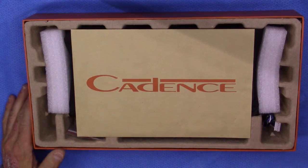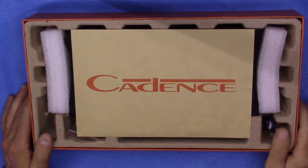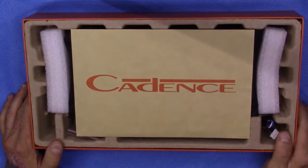Welcome to another Cadence Tech video. This is going to be an overview of the XAM400.2.